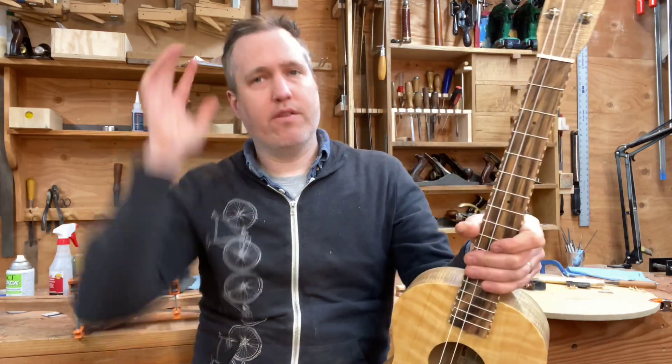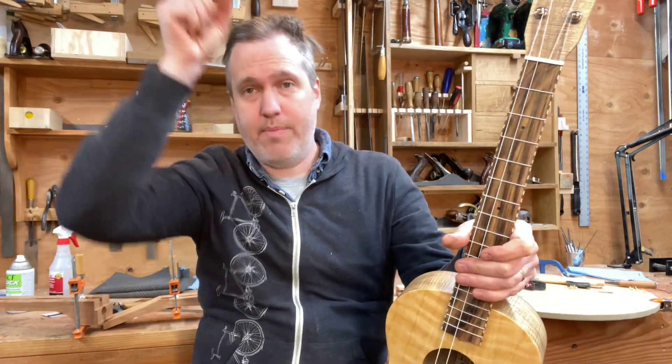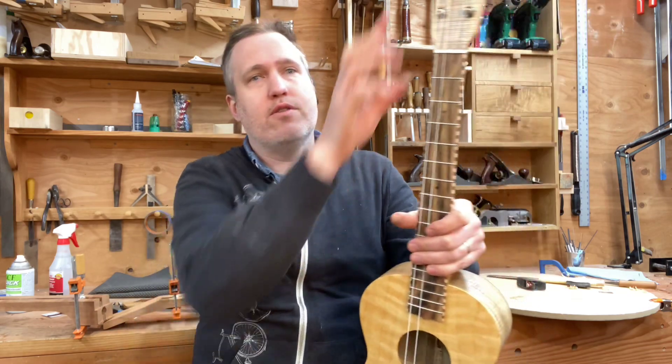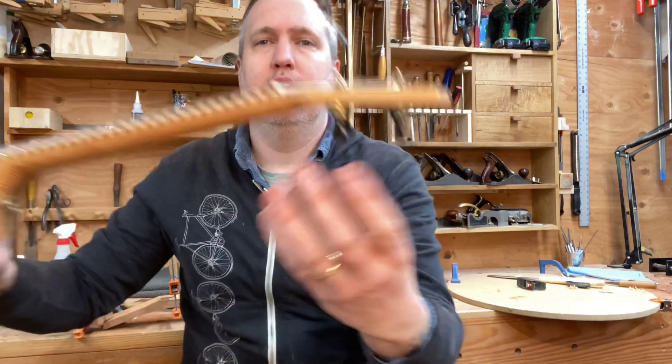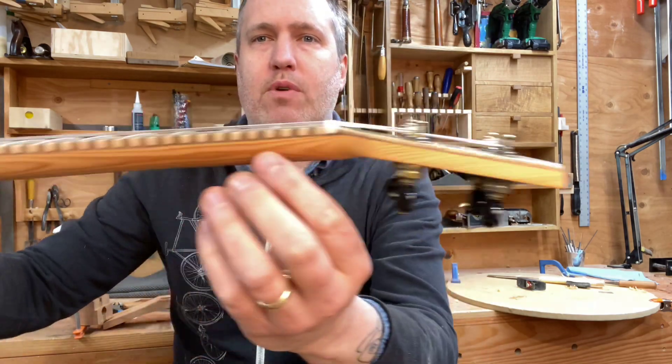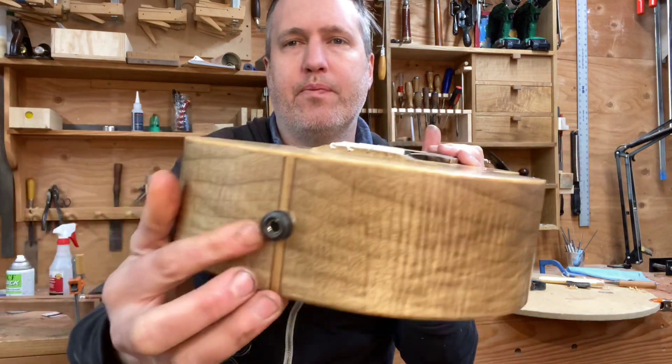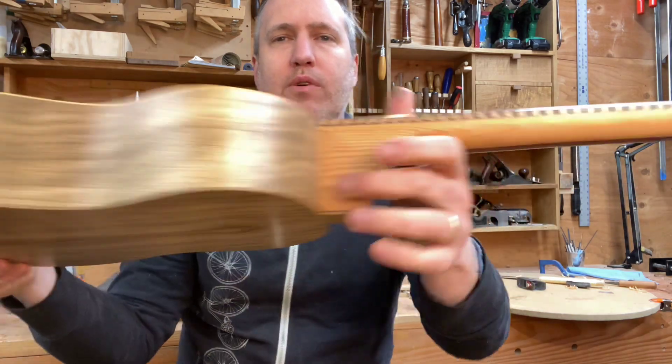Usually I would offset all those decorative features with a black strip, a black line. But for this I chose walnut to do that job. So there's walnut under here, there's walnut under the fretboard binding, there's walnut surrounding the end graft, and walnut under the heel cap.